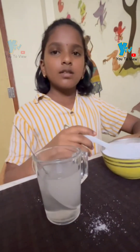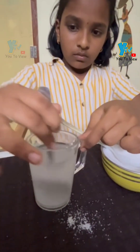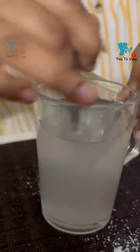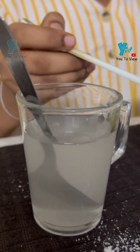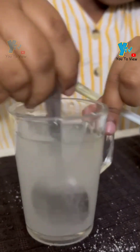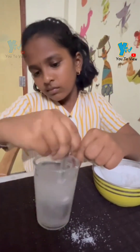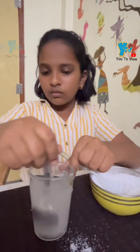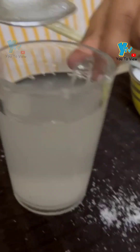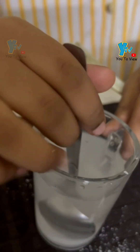Now 2 spoons of salt has been dissolved. Let us check for some more salt. See, 2 spoons have been dissolved and some salt is left out. Let us mix it and try for some more time.